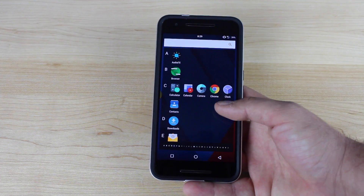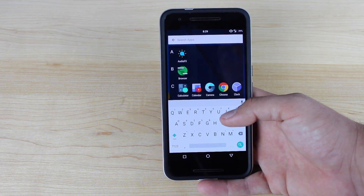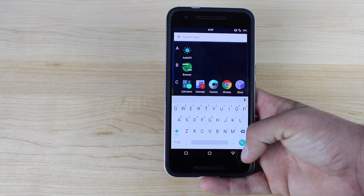You guys can see that we have that custom app drawer that's in alphabetical order, and it's nice and quick and fast. You can search up top here for the app you need. So if you have hundreds of applications, it's real easy to quickly find the app that you're looking for.